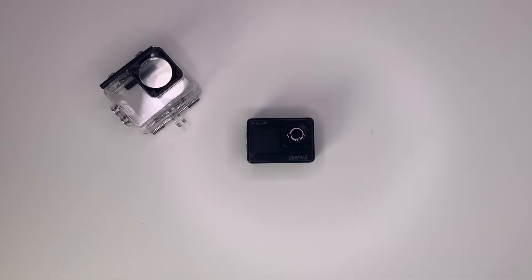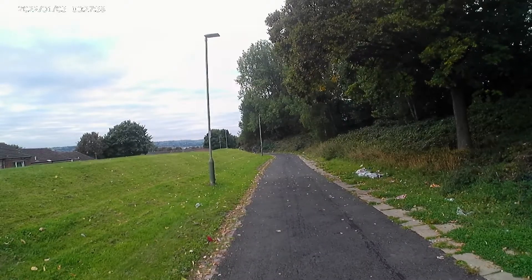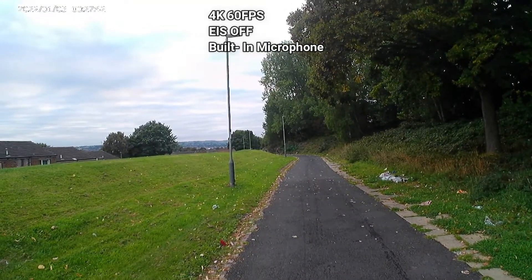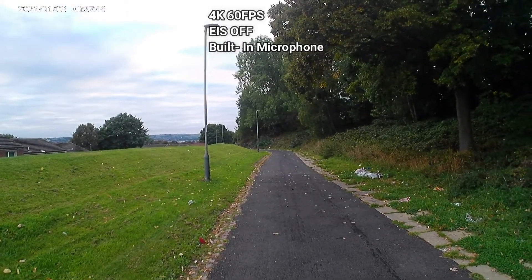Now let's have a look at the action camera in action. I am now recording in 4K 60 frames per second using the built-in microphone with EIS off. Let me know what you think down below.